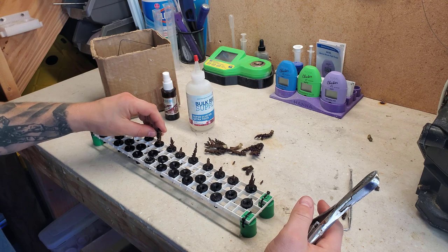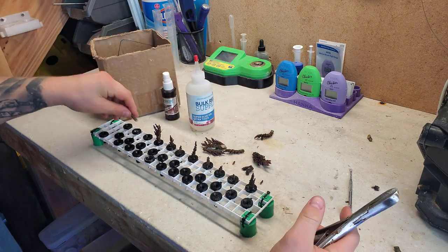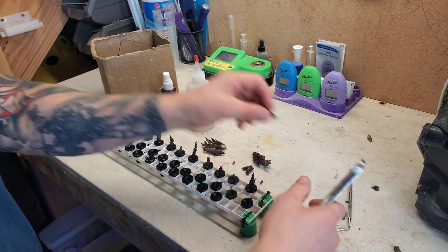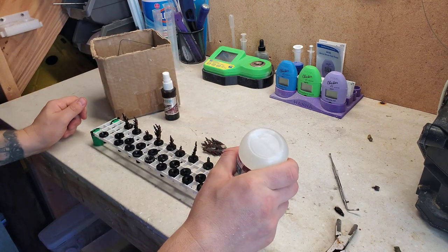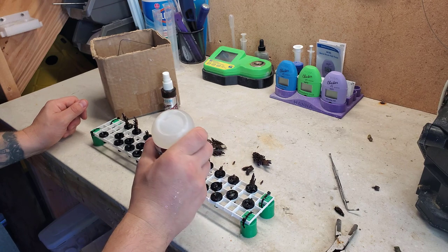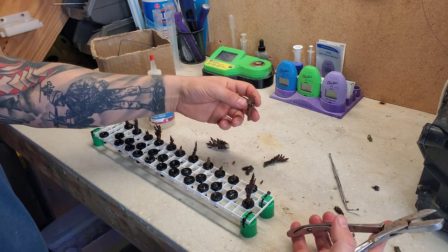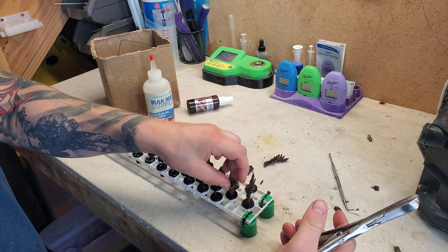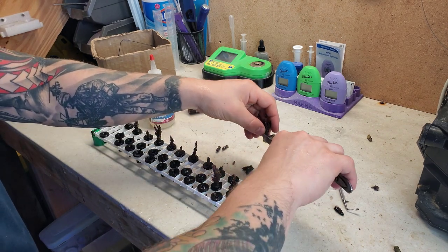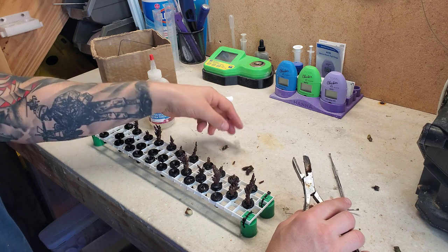Business-wise, it was a good decision. I love the coral, but these are the decisions you have to make as a business owner. Losing three frags — everything else is doing fine. They will be for sale at some point, but they've got to heal up first. I usually cut them, give them two to four weeks to encrust and get on the frag plug, and ensure they're healthy enough to survive shipping. Pretty successful removing the barney coral — kind of bummed the tank looks a little more empty, but it's part of the process and I'm happy with the outcome.